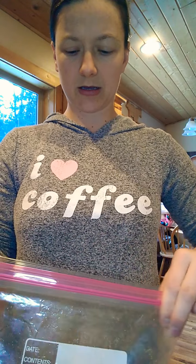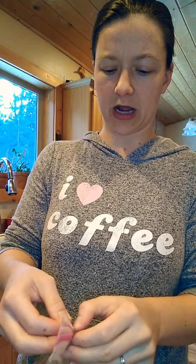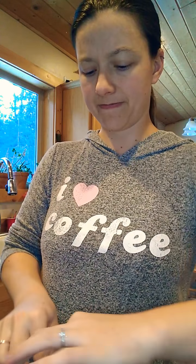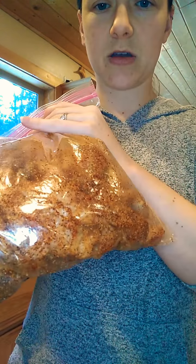Seal the bag and then just toss to coat. You can see you just want to rub all that chicken with all the spices — get a little air out of the bag so you can toss it around a little more. Just go like that, and now I have this nice coated fajita chicken that's ready.